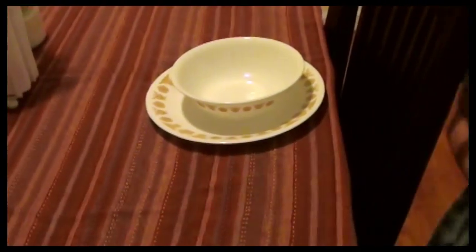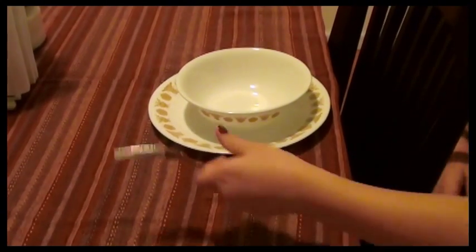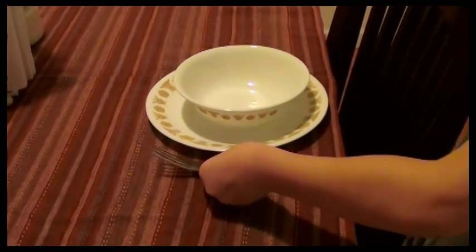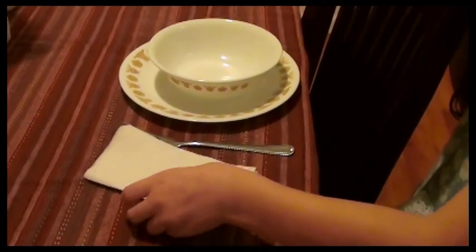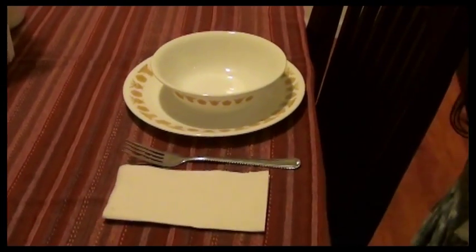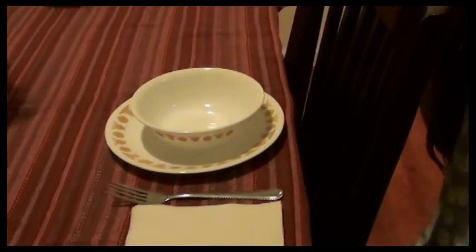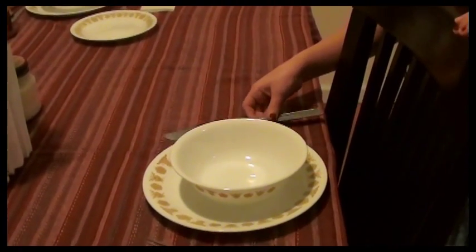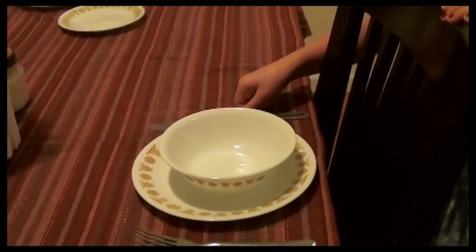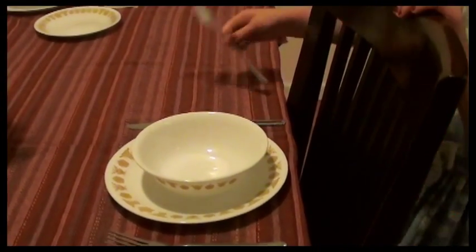Place the salad fork. Left or right? Left. And then instead of the triangle napkins we use the rectangle napkins, but it still goes beside the fork, even with the bottom of the fork. There we go. Next is the knife — the knife blade goes towards the plate. Make sure you turn it straight. There you go. And then next goes the soup spoon.